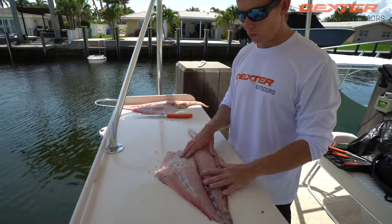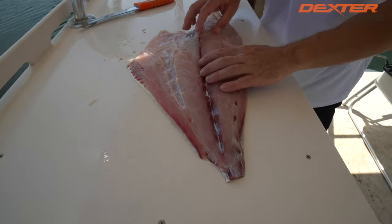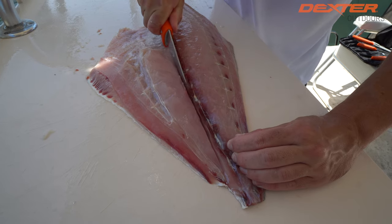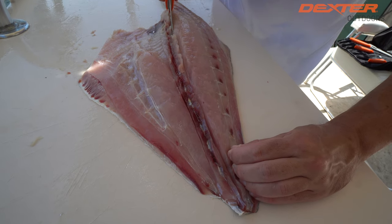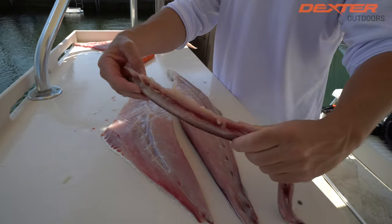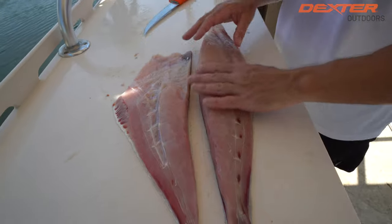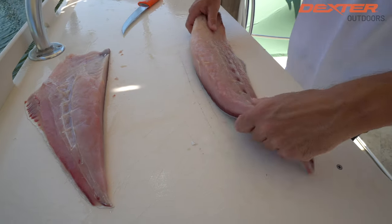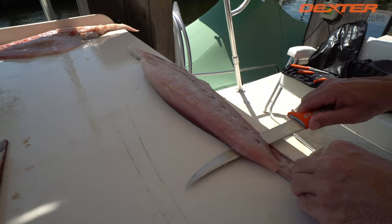Since this is such a wide fish, it's going to be much easier to skin if we divide it into smaller sections and get rid of the bloodline. Permit have a pretty big and nasty bloodline, so what I like to do is take my knife and go on one side of it, all the way through the skin, and the same thing on the other side. Now this is what I like to get rid of on a permit — real fibrous stuff in there and a very foul-tasting bloodline. Now we've divided our permit into two fillets, which is going to make it much easier to skin.